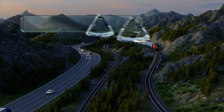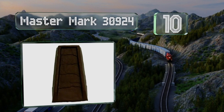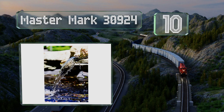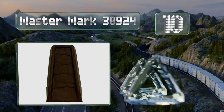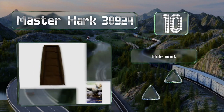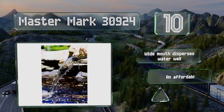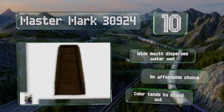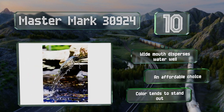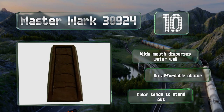Starting off our list at number 10, the Mastermark 30924 is an eco-friendly selection crafted from 100% recycled plastic. It stays in place reliably on windy days, and the durable construction means it won't fade in the sun or chip and crack over time. The wide mouth disperses water well and it's an affordable choice, however the color tends to stand out.